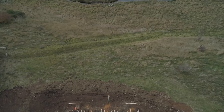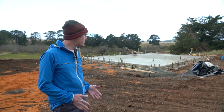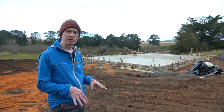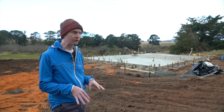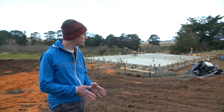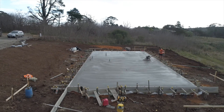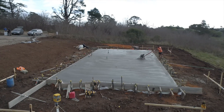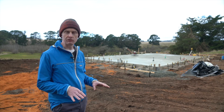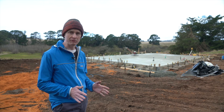We are obviously on a bit of a slope here. We didn't want to have too much of a cut and fill. Minimizing the amount of fill means that the footings didn't have to go too deep down to get into that natural ground, trying to save a bit of cost and not overcomplicate things. We also rotated the orientation of the slab so it was perpendicular with the contours of the slope — again, minimizing as much as possible the amount of cut and fill required.